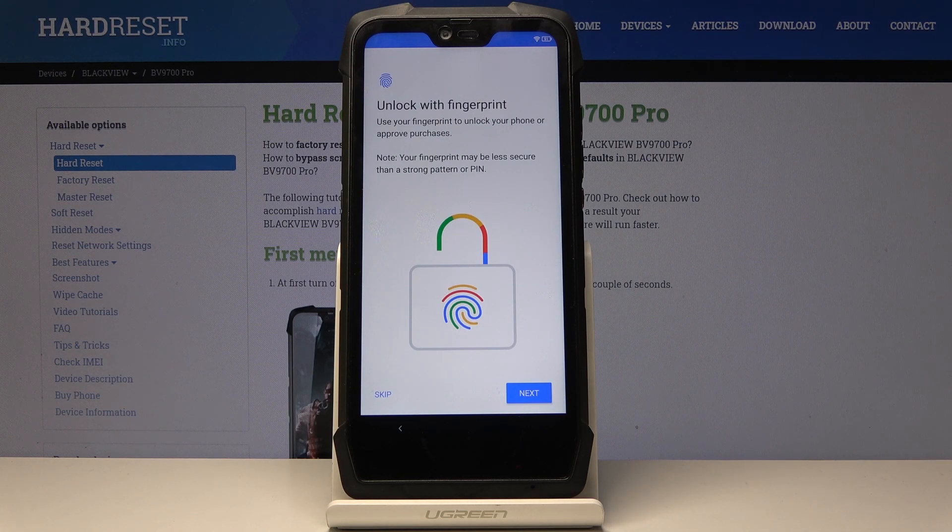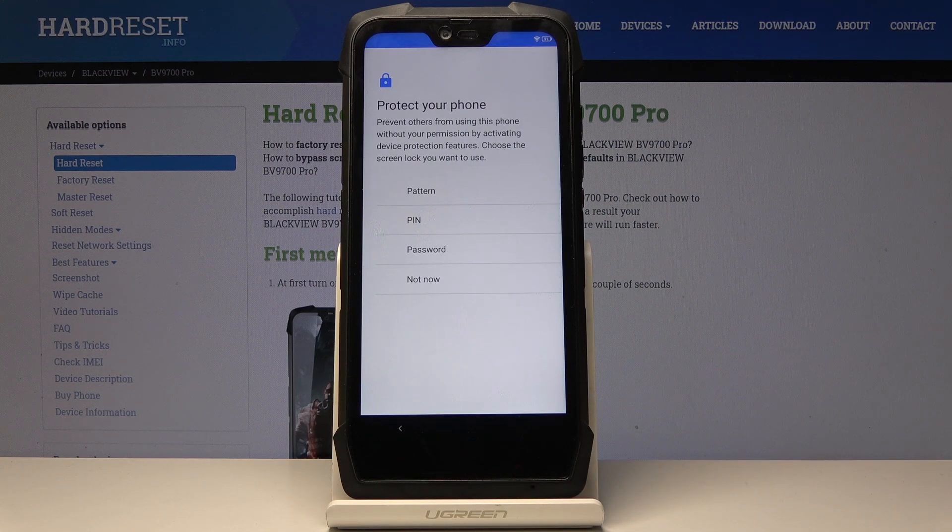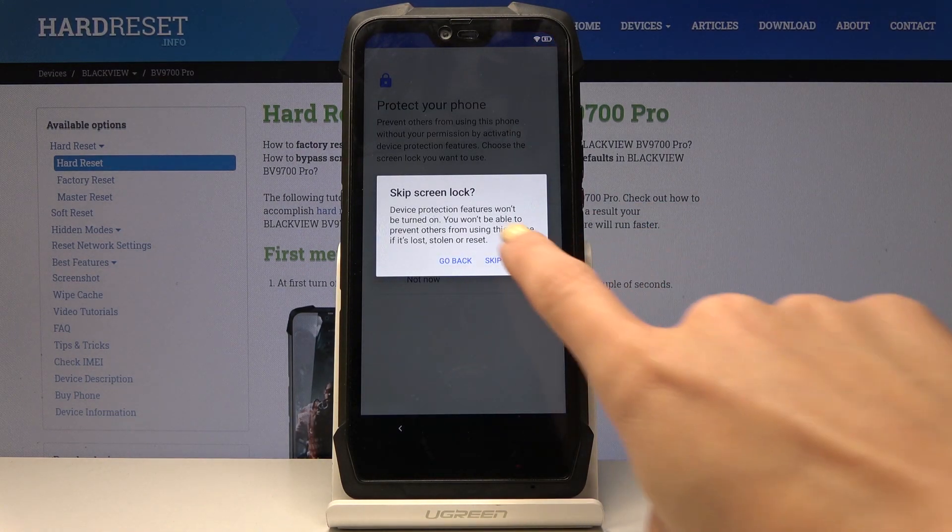Now you can add a fingerprint if you want to, but you can do it later, so I'll skip it for now. You can also add protection such as a pattern, PIN code, or password, but I will skip that for now as well — skip anyway.